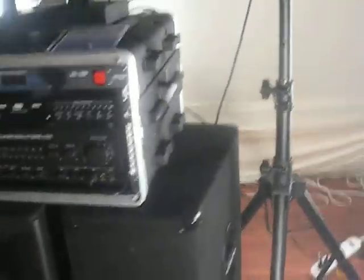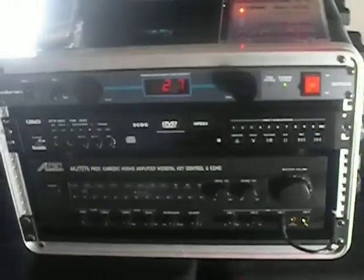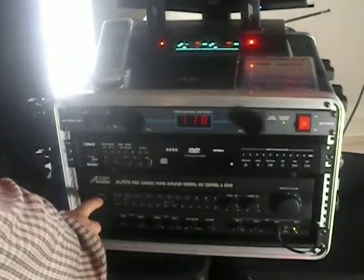Come around to the front now. As far as operating the system, power up the system first, and power up the amplifier last.